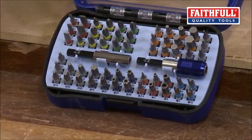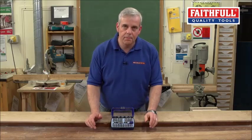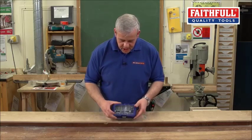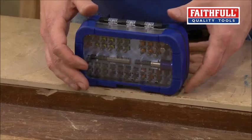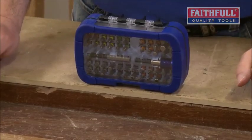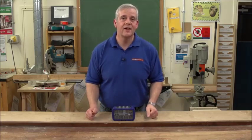You've got a comprehensive selection of basically all the bits you're ever going to come across, and it's all stored nice and securely in this neat, robust storage case. So there you have it — the 60-piece security bit set from Faithful.